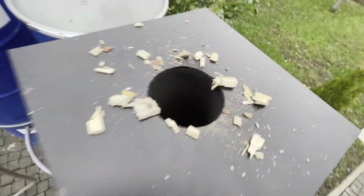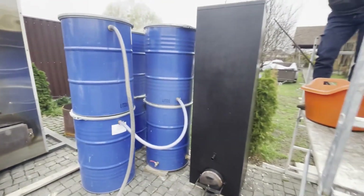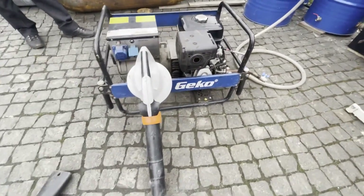It is very simple to start the gasifier. Fuel is loaded from the top and ignited from the bottom. After the fuel ignites, the rest of it is added to the top.